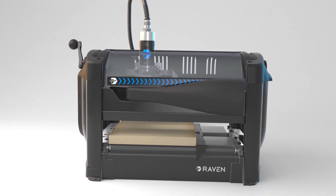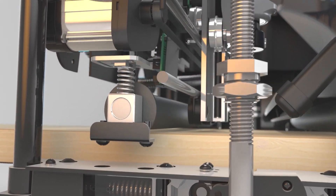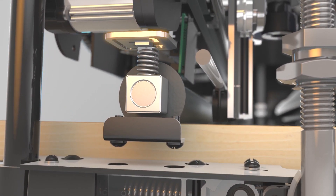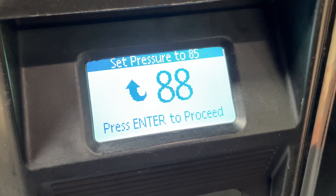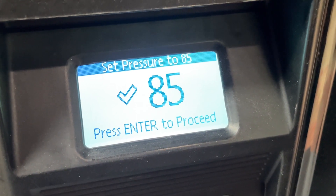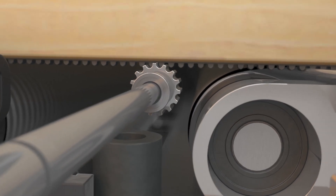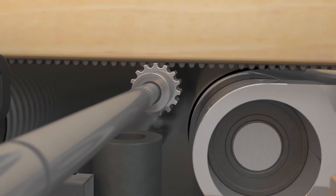The board is inserted into the machine. Then, using the crank, the head is lowered onto the board. Sprung compression rollers clamp down on the board and engage a digital load cell. The amount of pressure is displayed on the screen, ensuring the perfect clamping pressure every time with ease. With the board clamped in place, the AccuTrack belt engages with a tracking roller to ensure an accurate, no-slip measurement.